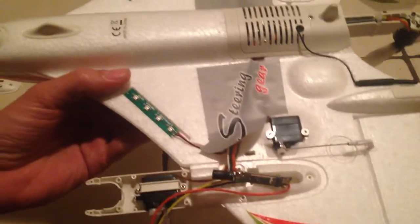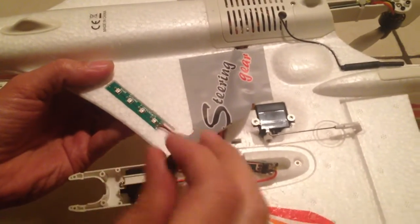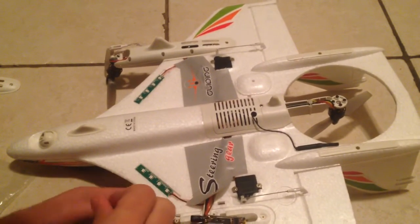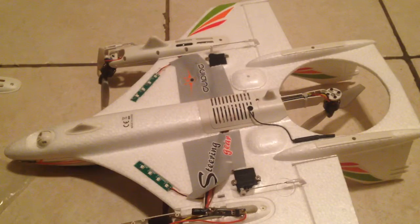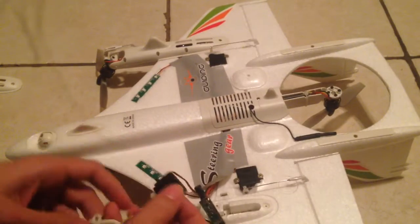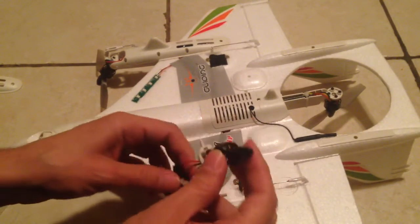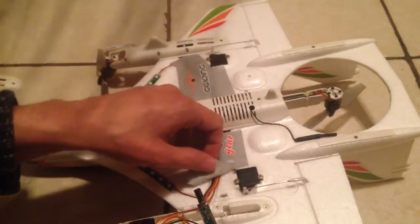I'm going to take the servo out and see how heavy it is, because that's something interesting to know — whether it's a hefty one or not. It came out really easily, and the servo itself feels really light — lighter than the actual motor by a lot.